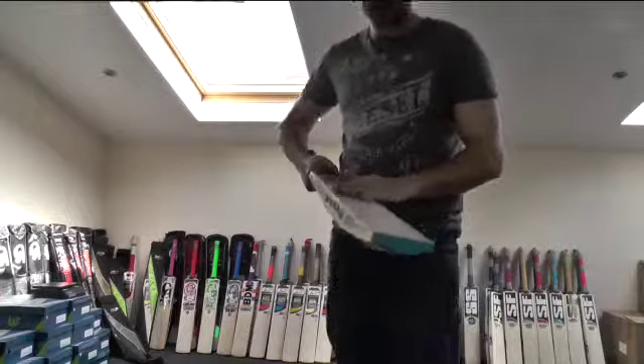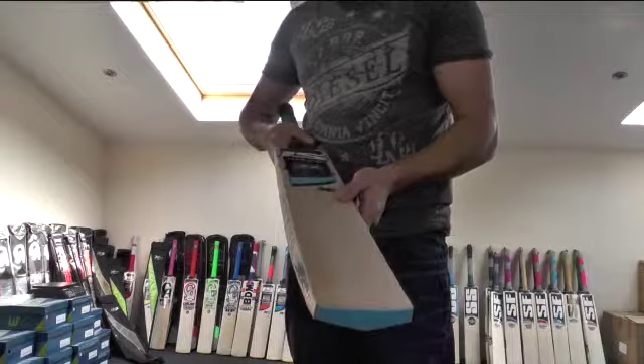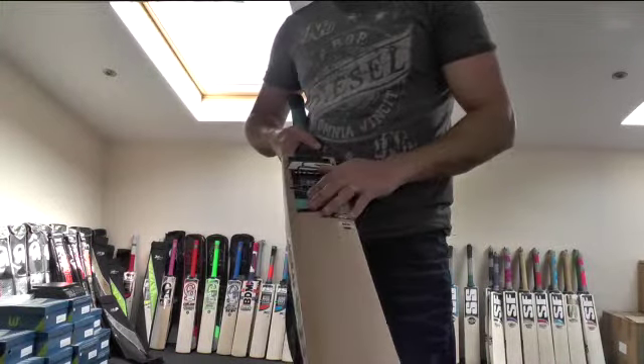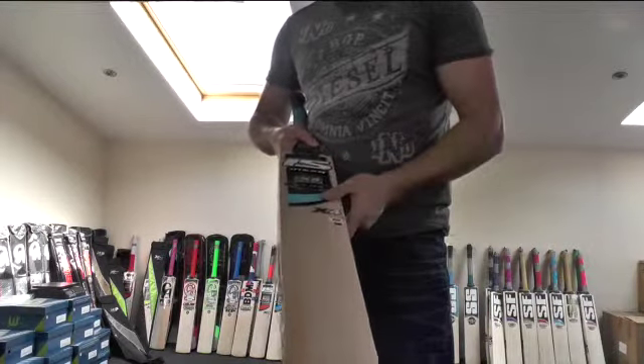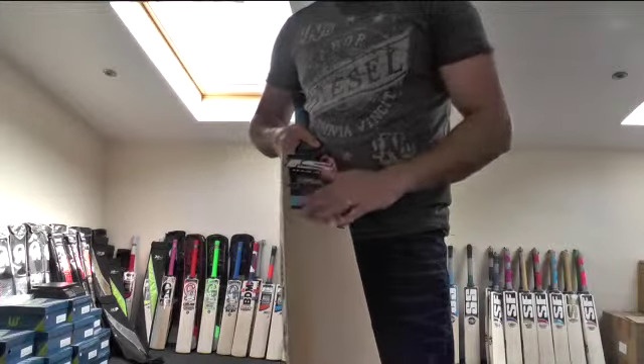I think this one is selling at around about £130. You get free UK mainland delivery with this bat as well. Get yourselves over to www.EclipseAllSports.co.uk if you're liking what you see.